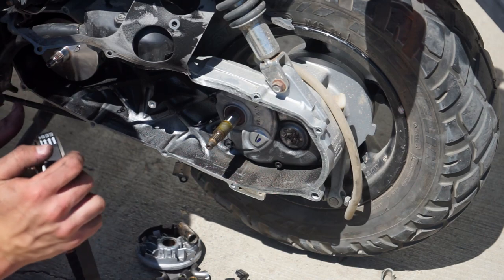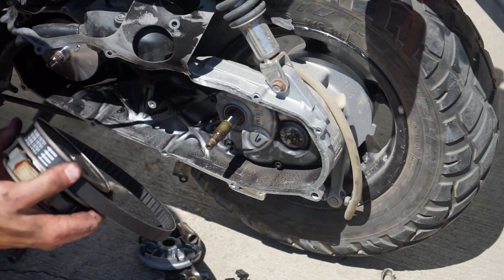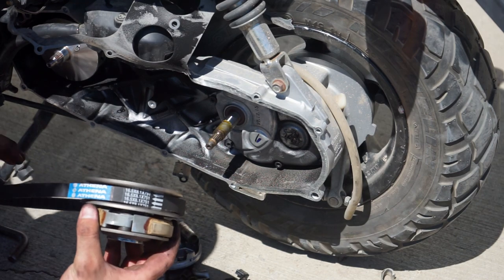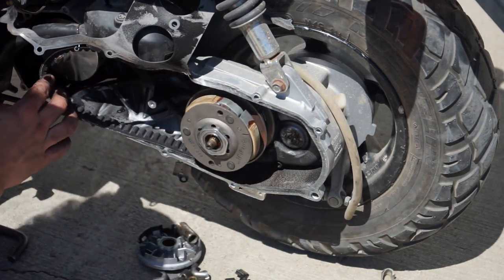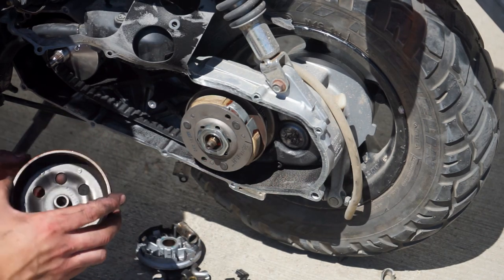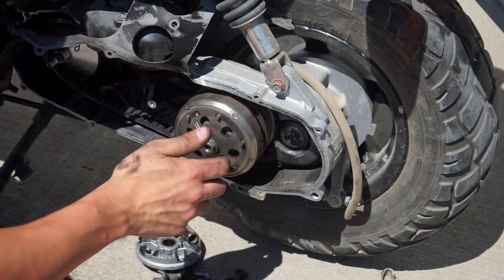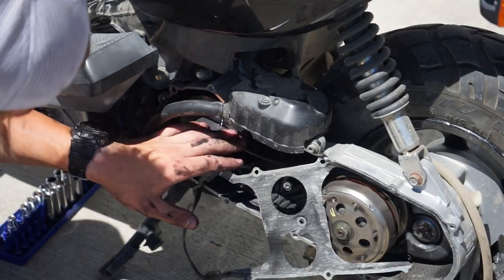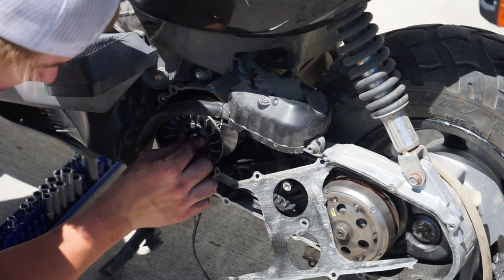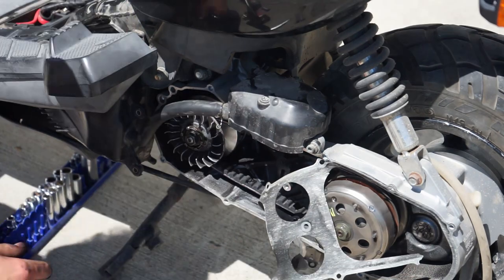We're going to open the two plates and sandwich the belt in there, then slide this over and hook it around. Make sure everything is clean — wipe that out. Slide it right on over and replace the nut. Now that the belt is on and going in the right direction, we can put the other face on, then the castle washer, and the kickstarter. Now all that's left is to put your cover back on — you can replace this gasket too; this one's a little torn up.